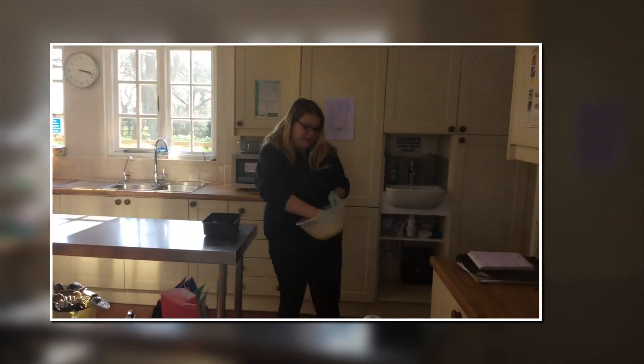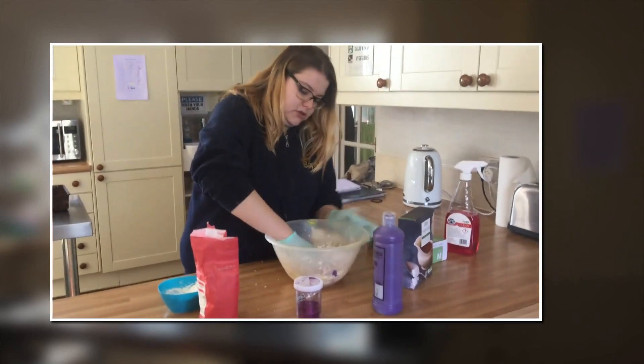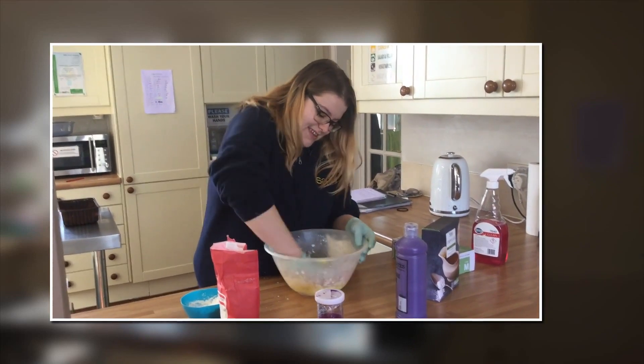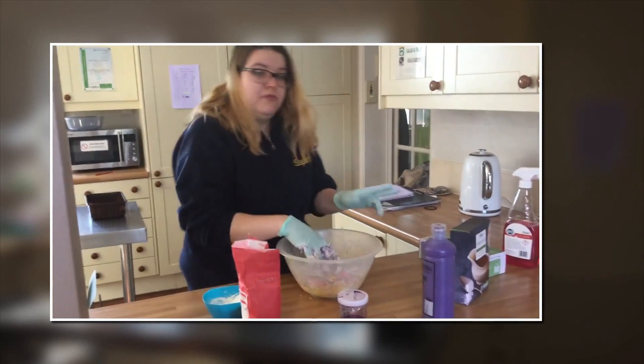All you do is, have a look — if it's too dry, you add some more water. If it's too wet, you just add some more flour.